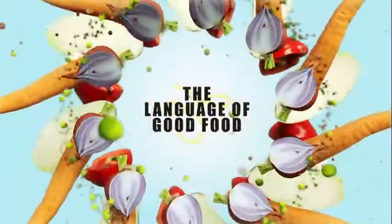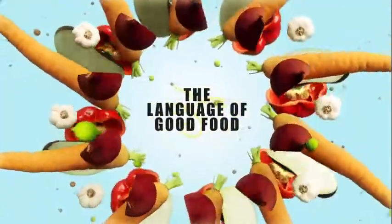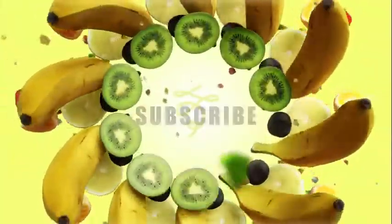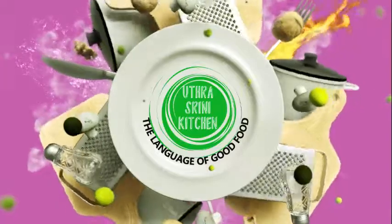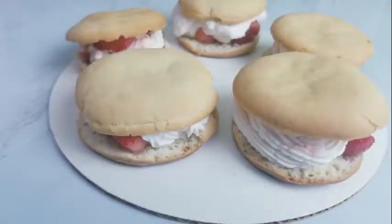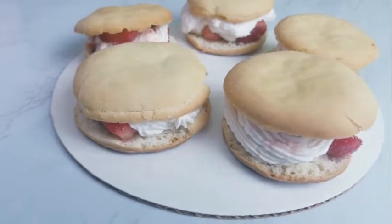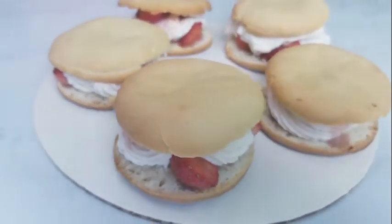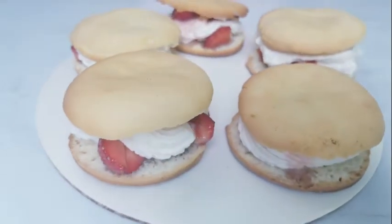Hey friends, welcome or welcome back to Uttrashrini Kitchen, the language of good food. If you're watching our channel for the first time, please don't forget to subscribe to our channel. Remember how in our strawberry picking video we said stay tuned to find out some yummy recipes? Well today we're going to be sharing one of them. We are making a mouth-watering delicious strawberry shortcake.